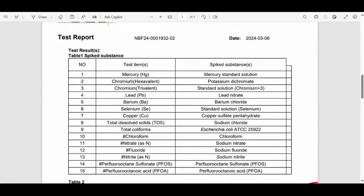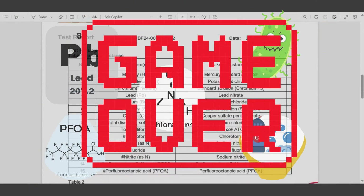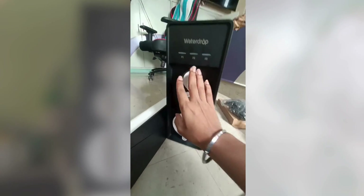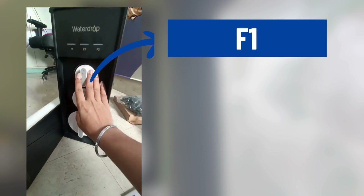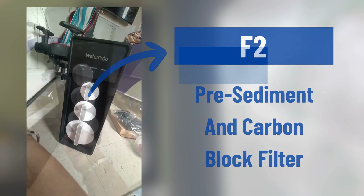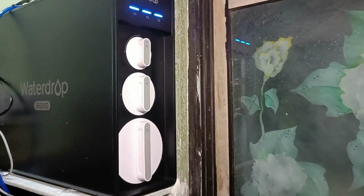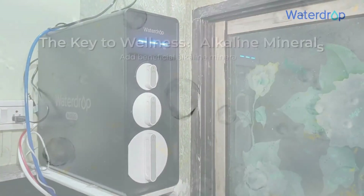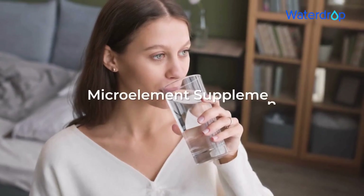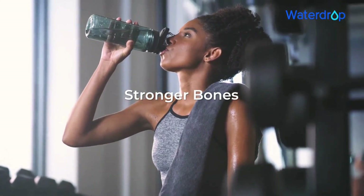The X16 can remove all nasty stuff like sediments, bacteria, heavy metals, chromium-6, and PFAS, thanks to its 11 stages of filtration packed into three filter cartridges: the F1 activated carbon filter, F2 pre-sediment and carbon block filter, and F3 RO membrane filter. Additionally, it offers a unique feature of alkaline mineralization, wherein the system maintains an overall pH of 7.5, giving your water a healthy balance of minerals beneficial for the body.